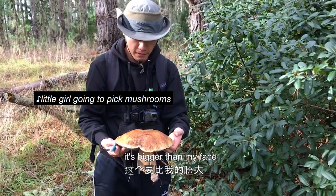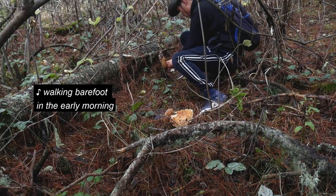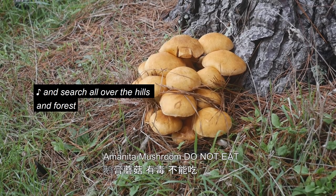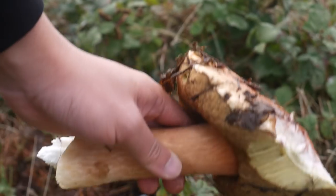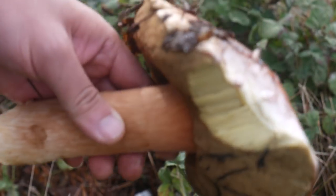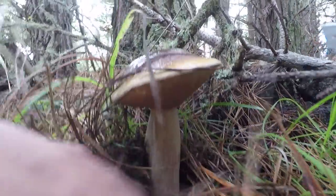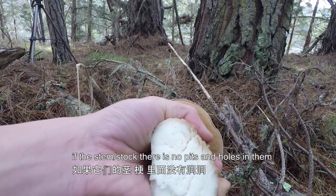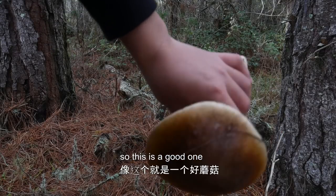It's bigger than my face. I think this is a little wet right now, but it's pretty cool. With the stem, there's no pits and no holes in them, which means there's no bugs eating it. So this is a good one.